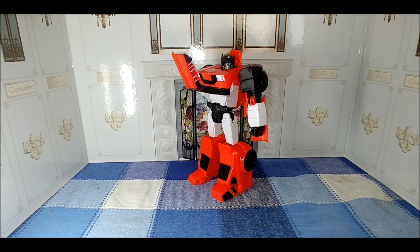It appears to have been replaced by Transformer Authentics — those four-inch and seven-inch figures we've also taken a look at. This line was exclusive to Walgreens and you can still find the figures there, as well as on Amazon. I've seen some of the Commander Class figures, including repaints from wave one, available on Amazon for very reasonable prices.